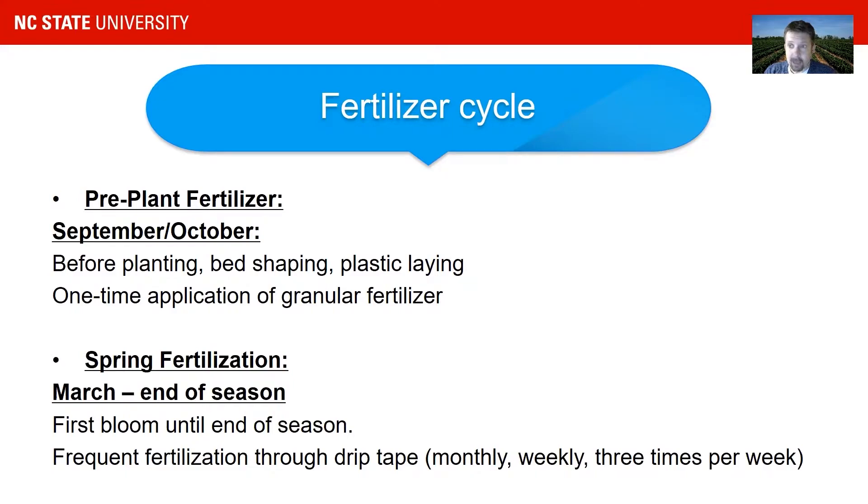The first is what we call the pre-plant fertilizer application. That usually happens before planting — it depends a little bit on the region, usually September or early October. It happens before bed shaping, before fumigation, before plastic laying, about a day or two before that. It's a one-time application of granular fertilizer.